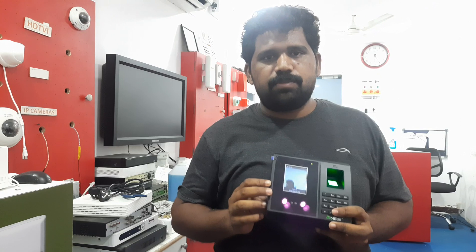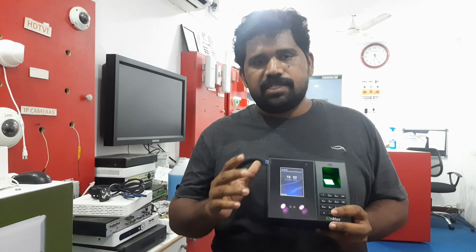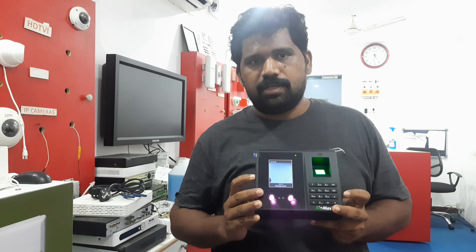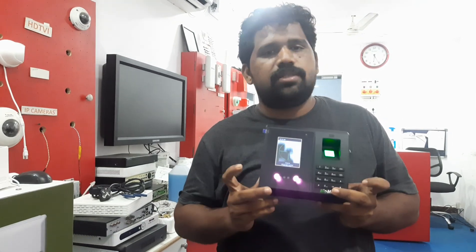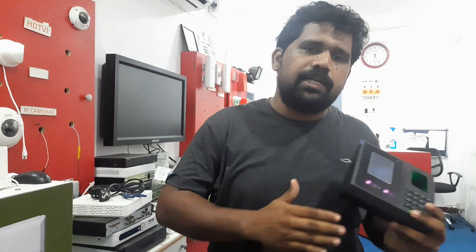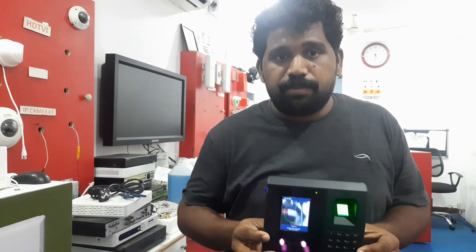When using face recognition, you need to allow at least two to three seconds for every recognition. The fastest is RFID, the second is finger, and the third is face. So if a hundred people are standing in a queue for attendance, this is never going to work out — and I'm saying that generally, not just for this model. Face recognition is only suitable for a small number of people, or you need multiple machines.